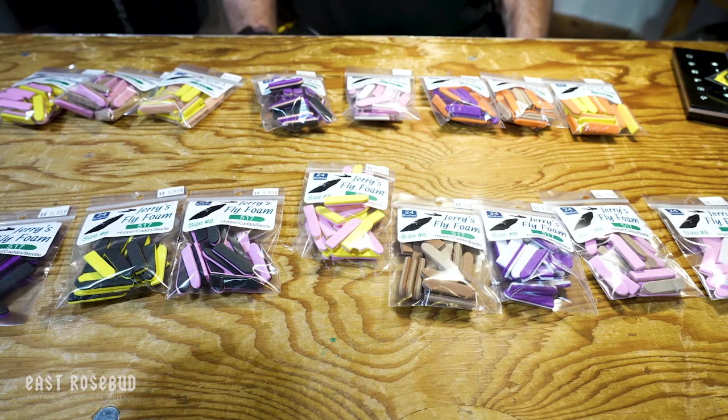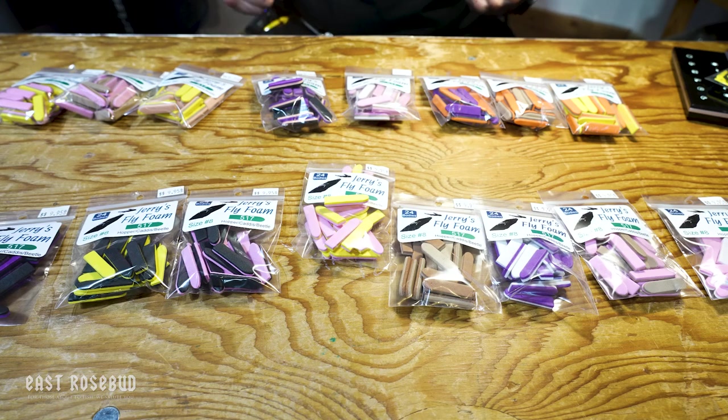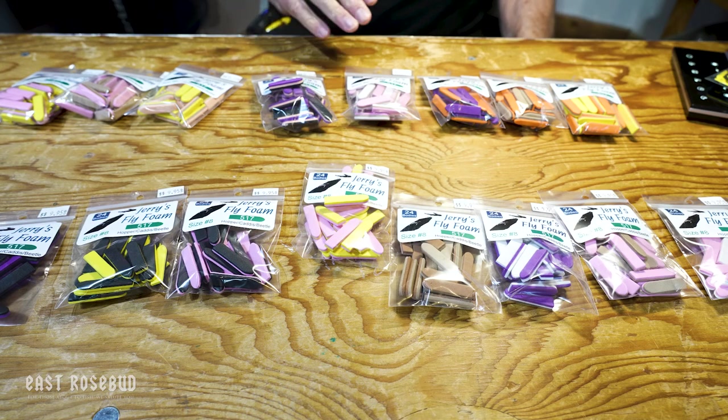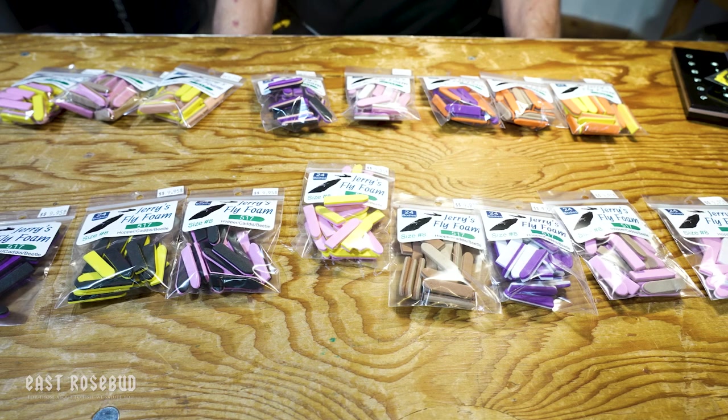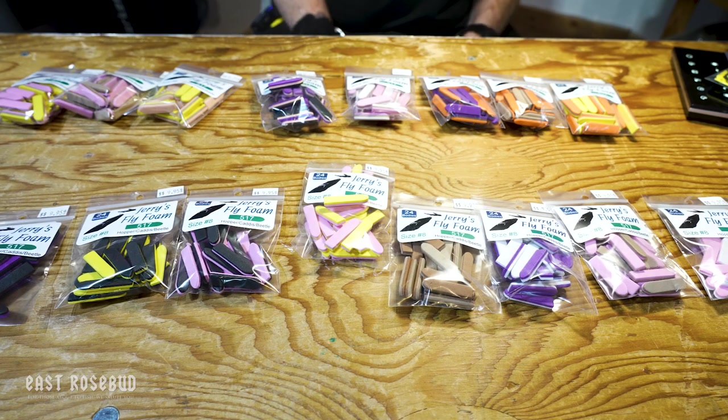So put your thinking cap on and think about some possibilities. If you're like me, I can't cut foam out with a hand cutter anymore — with my arthritis I have to use a mallet, and I'm constantly tipping and tilting. This saves a lot of labor. Check out the website, it's on there, and give it a try. Thanks for joining and we'll see you next time.